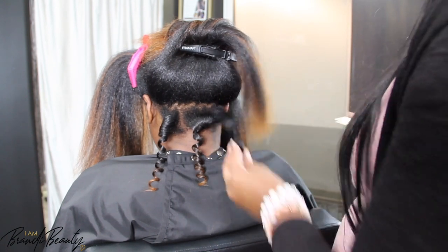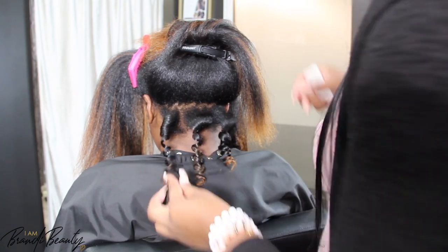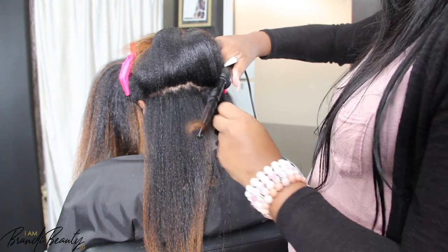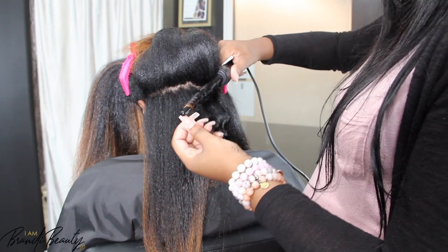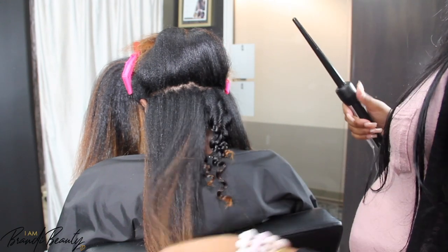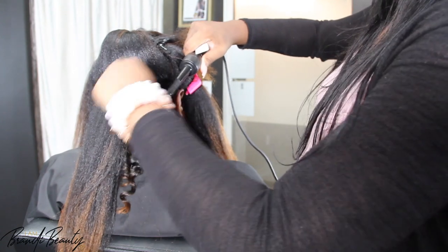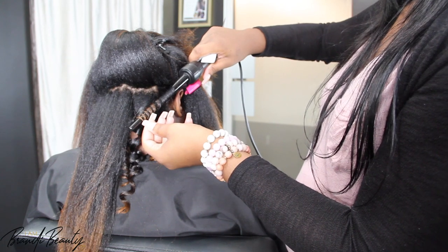So when clients come in and say they want to go red, I tell them to have a seat, get some tea, and let's have a chat — because they need to understand how often they'll be in the salon. If you don't mind it fading, like Gary, that's fine. When a warm red fades it will typically go to a copper. But if it's a cool red, it's going to turn pink or like a sherbet, and not everybody wants that. So that's something to keep in mind during a red hair consultation.